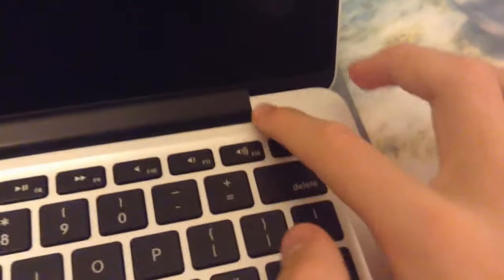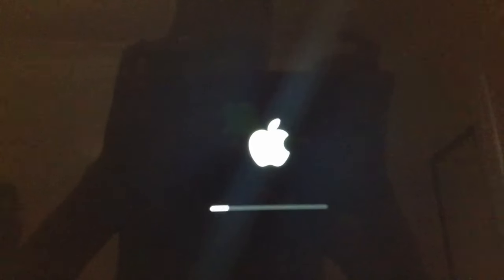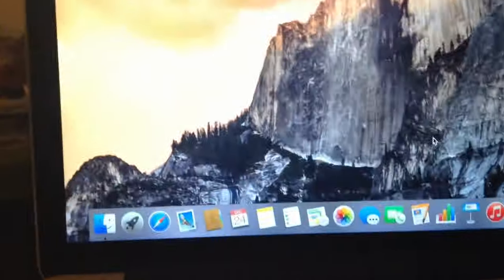Let's turn on the power. We get a black background with a white Apple logo. Focus the camera. And there we go — it is booted into OS 10.10 Yosemite, as you guys can see.